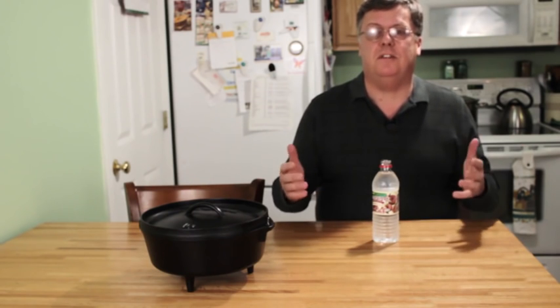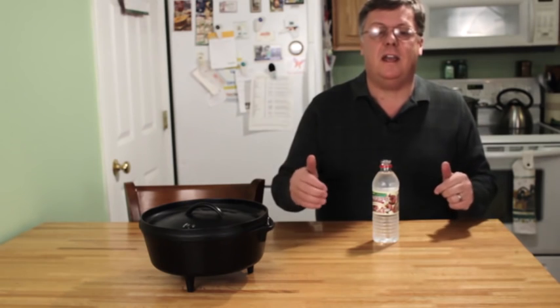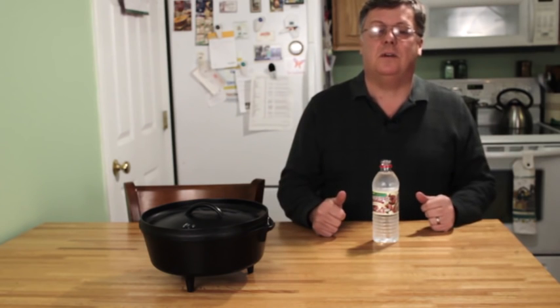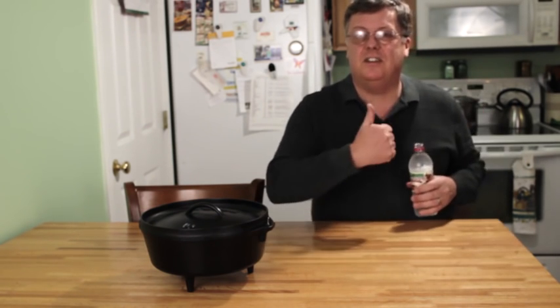Try this once and I guarantee you'll never eat beans out of a can again. We're doing the prep inside and then taking it outside to cook over charcoal. The full recipe appears in the description below. So kick back, relax, grab your favorite beverage and enjoy the show.